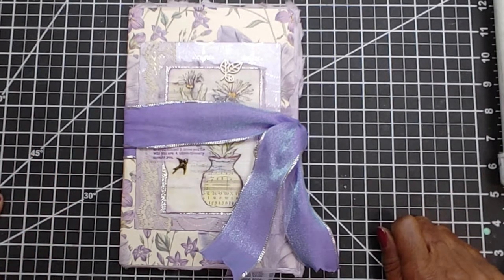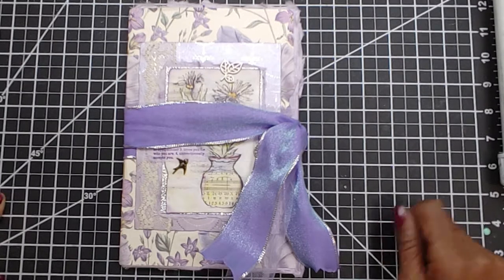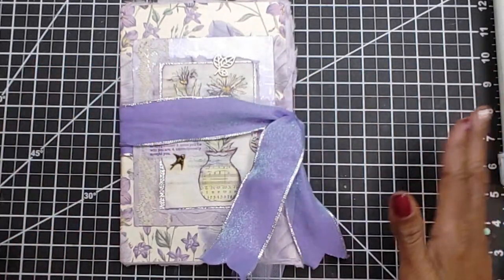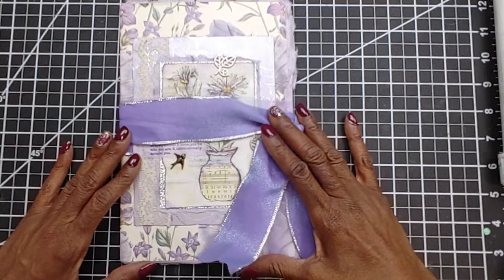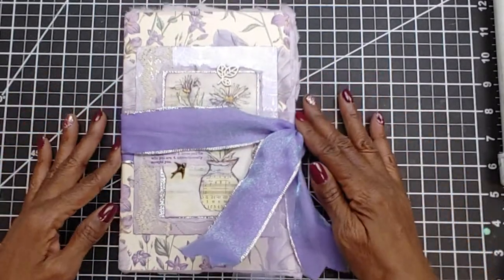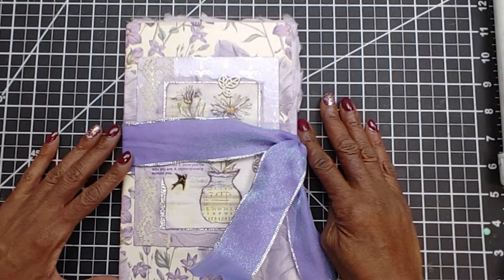Hello, thank you for stopping by my channel. This is Gail with Rubber and Ink Crafts. I'm going to show you a journal that I made for a friend for her birthday. She has seen it through video so it's okay for me to show this to you now.